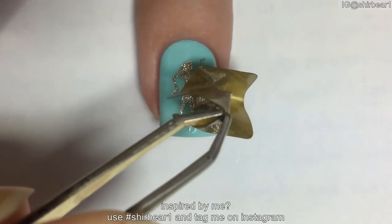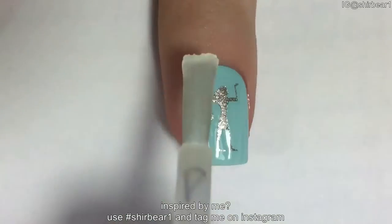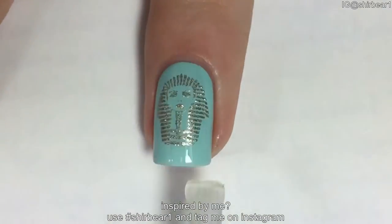Repeat the process a few times, then quickly remove the vinyl when done. Apply top coat to smooth out the surface and make your nails look perfect.